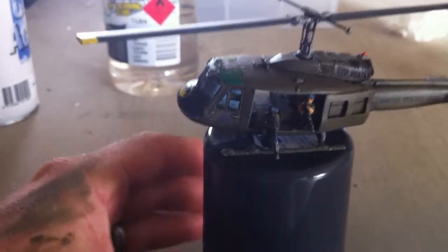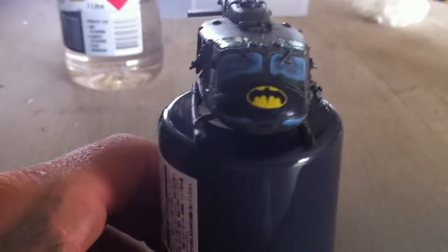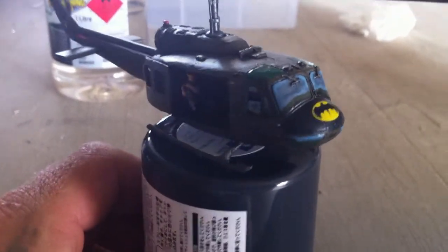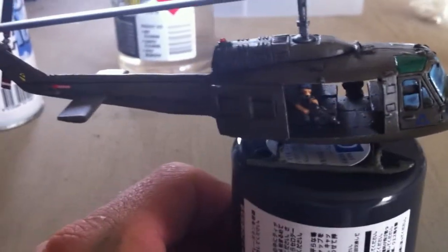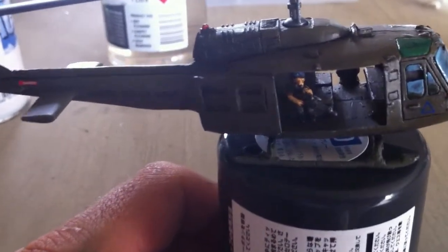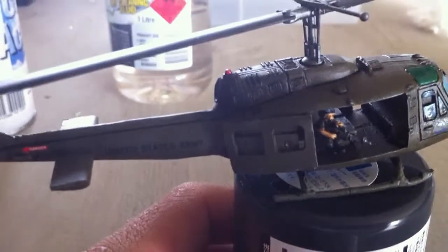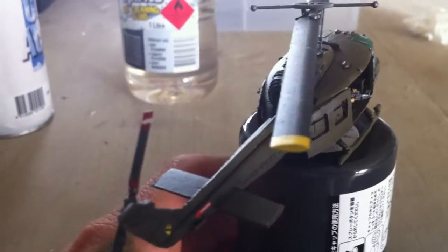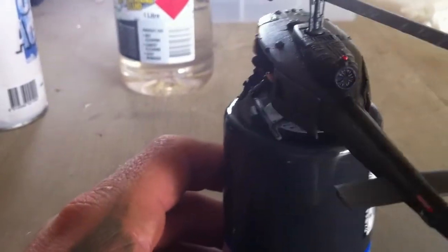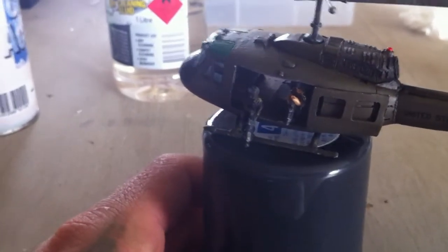And there we are guys — there is the Huey, all finished. It was awesome to paint. Thanks a lot guys for the suggestion. The model is fantastic, apart from the actual crew figures you get — their faces are pretty messed up, so it must have been just a bad mold. I used them anyway because there were no other figures I could find that could resemble Vietnam, especially ones holding an M60.